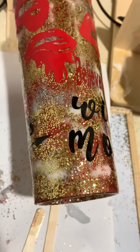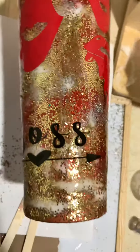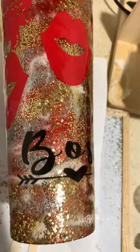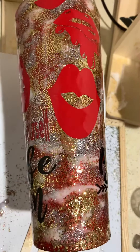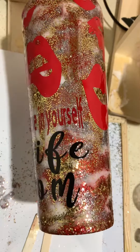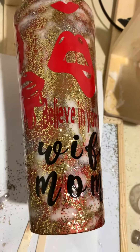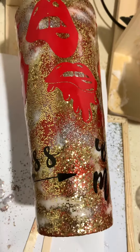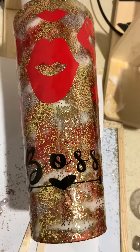Hello everybody! I tried the glitter tumbler and I love it. What do you guys think? I painted this one with acrylic paint and then dried it out.